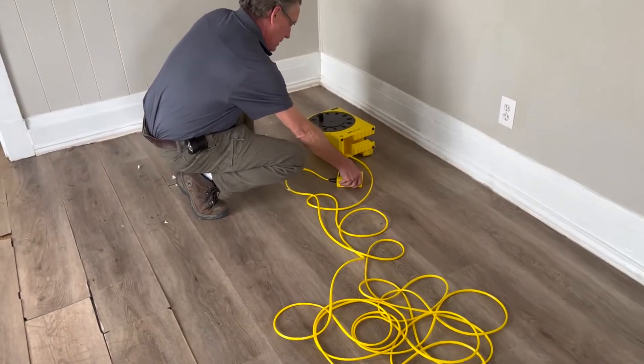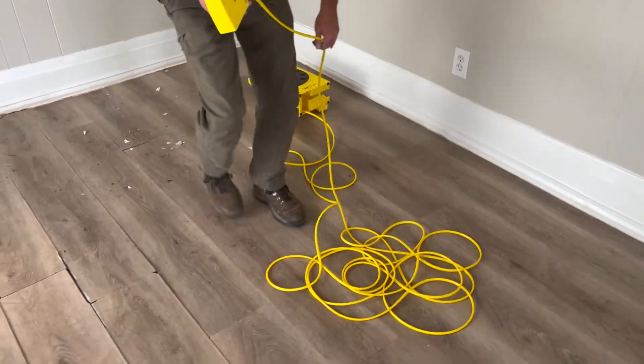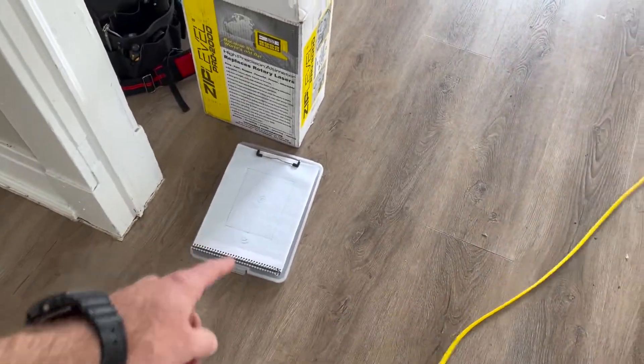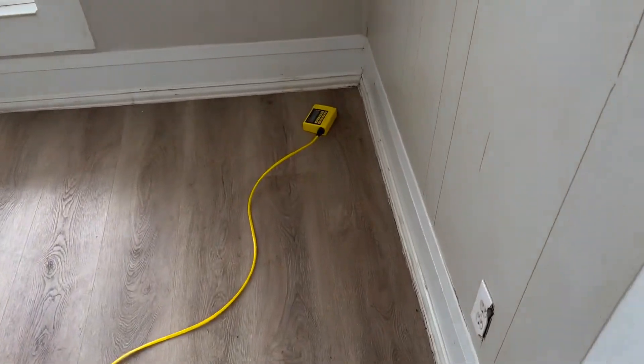Right now he's setting zero — we have zero. So he's going to start going around the house, and as he's going around he's going to mark on his paper what each corner of the house is looking like in comparison to the center.